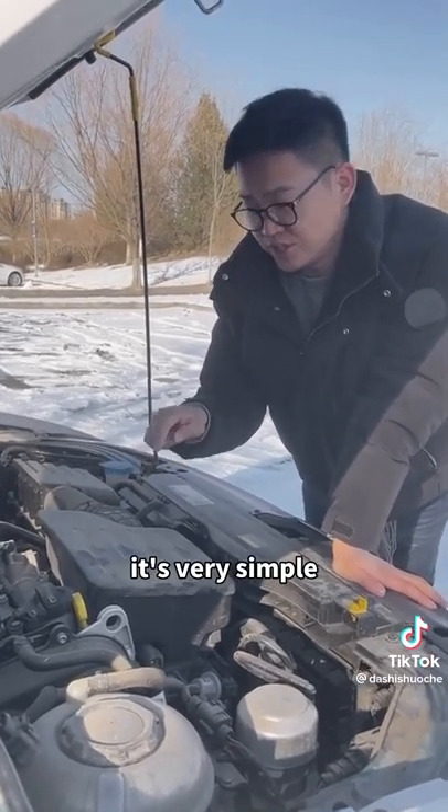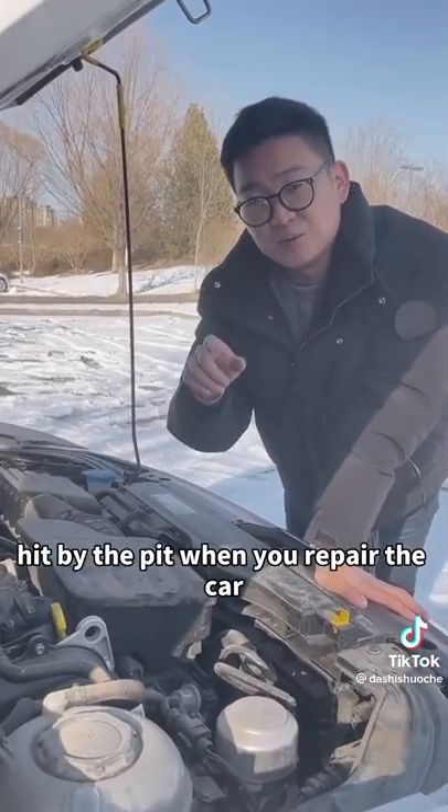Today, let's clean it. It's very simple. Pay attention so you won't be taken advantage of when you go to repair the car.